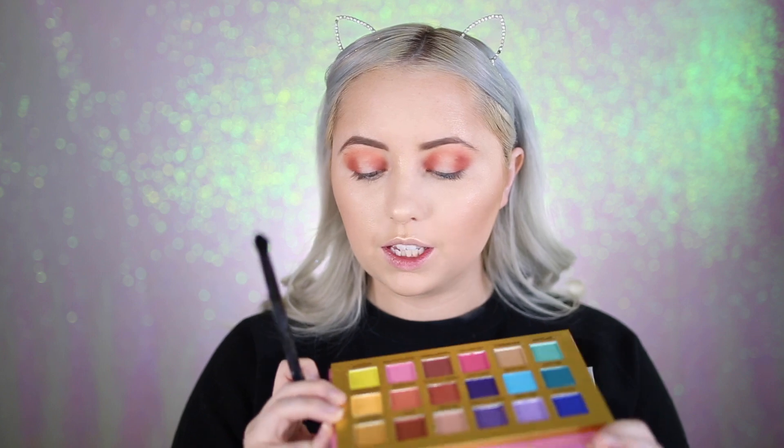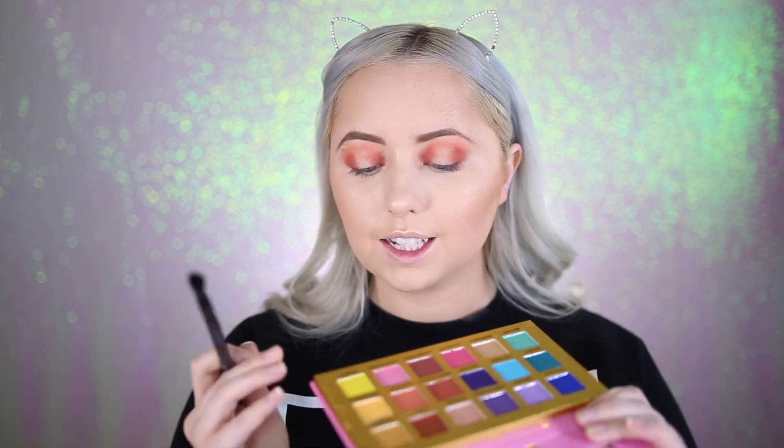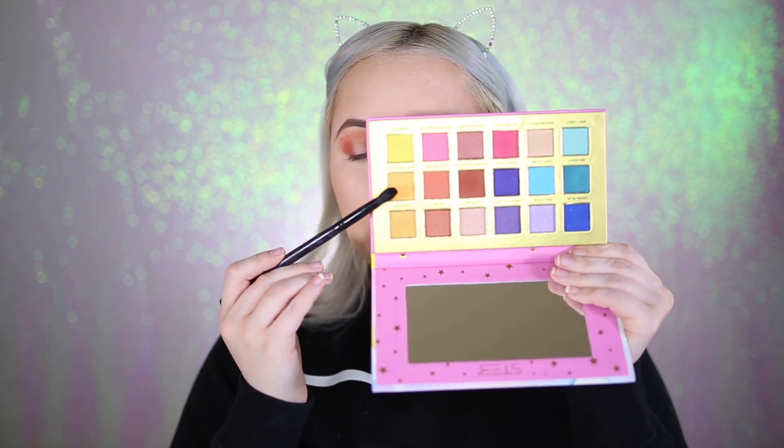Now I'm taking the Morphe B79 brush and going into a shade called Hot as Hello — it's kind of an orangey-peachy shade, not too bright, but enough to use to diffuse the top and outer part.